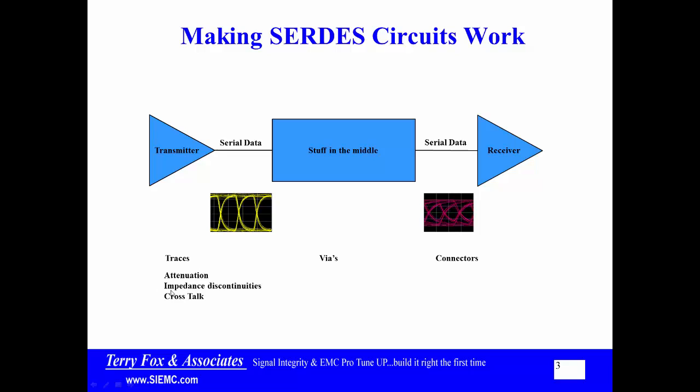So the things that can happen to the traces are: attenuation, impedance discontinuities, or crosstalk. These impedance discontinuities can get fairly sophisticated, even down to whether the trace is running over an area of the PCB that is mainly resin or mainly glass.